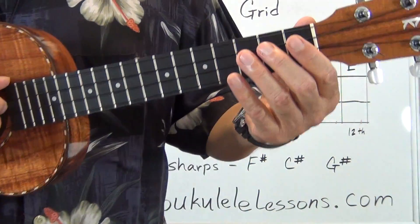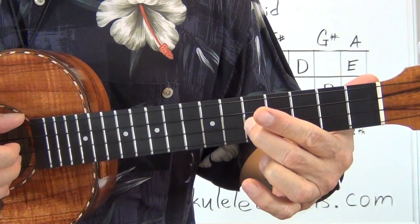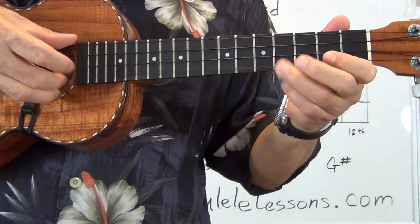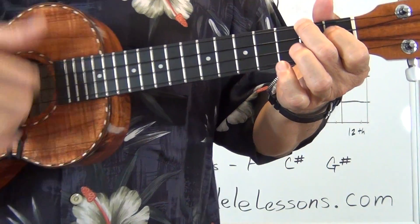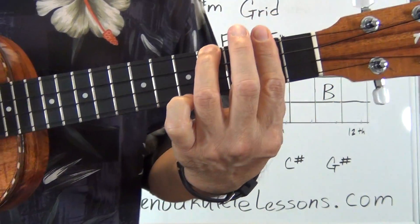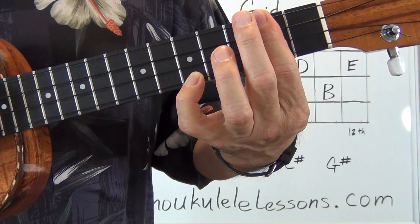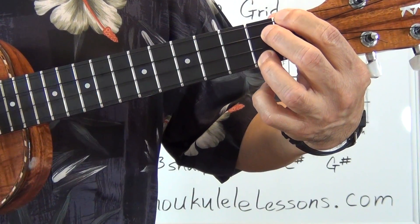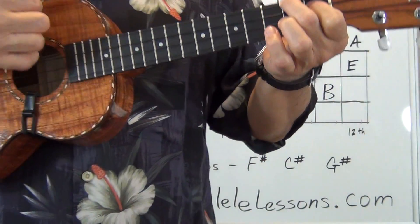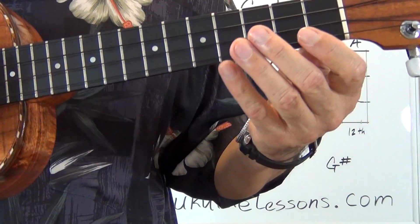Sliding and vibratos work pretty good. Hammer-ons and pull-offs. That's a two minor, B minor. Six minor. F sharp minor. To a four, D. Five seven, E seven. Little open lick. Back to the one chord. So all of that — all those techniques were covered already.